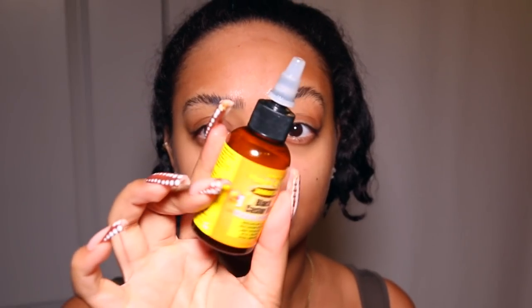This whole routine just makes me feel so good. It's self-care at the end of the day — you're taking care of yourself and your appearance. I strongly believe when you look good, you feel good, and when you feel good, you do good. So I try to look good as often as possible because I always want to feel good and do good.